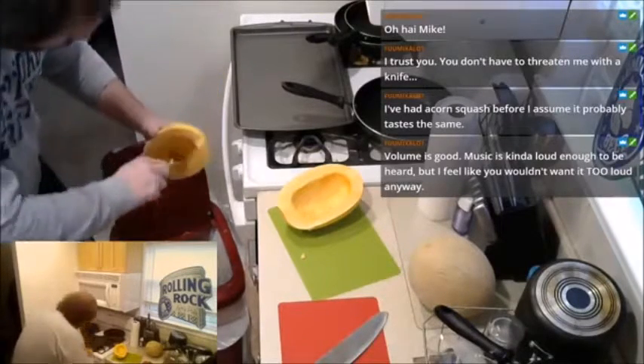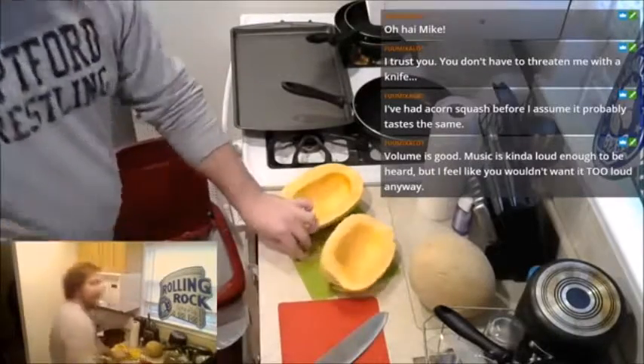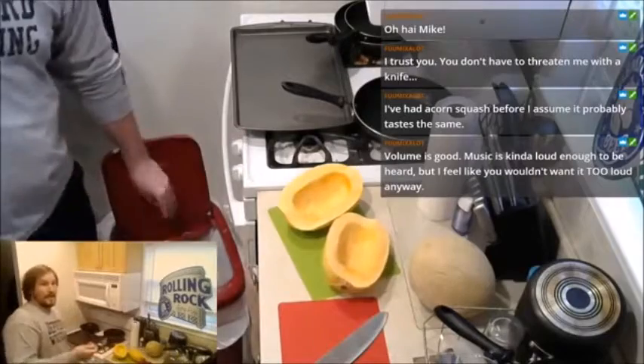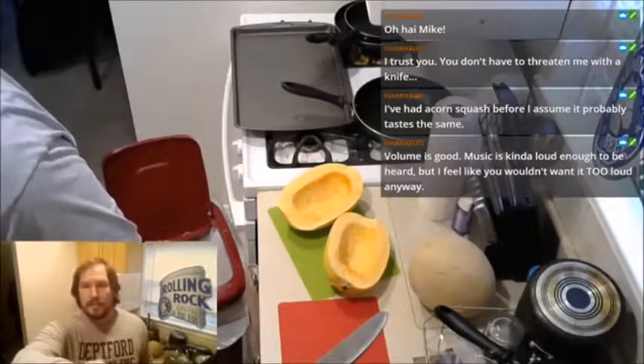When this eventually cooks, it gets really stringy — it literally looks like spaghetti, which is kind of cool. I guess that's why they call it spaghetti squash. That would make sense, obviously.